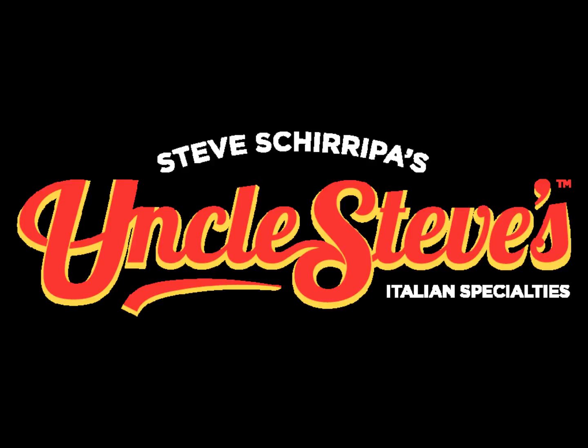There are three varieties: the marinara, the tomato basil, and the arrabbiata. Go to the website and take a look at it.